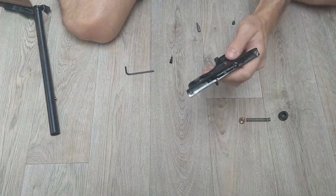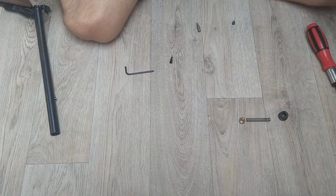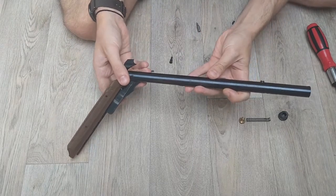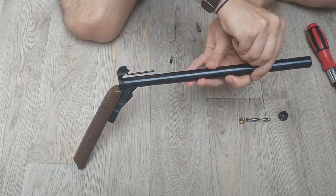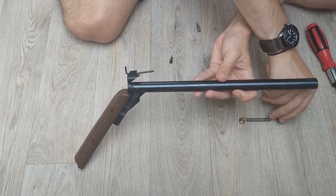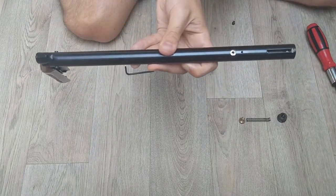We'll just pop that to the side and try not to let the safety fall out again. Now we've got our main tube which houses our valve and our piston. I'm just going to carefully pop the transfer port out and put that somewhere safe. And there you can actually see the valve that we're going to be removing.